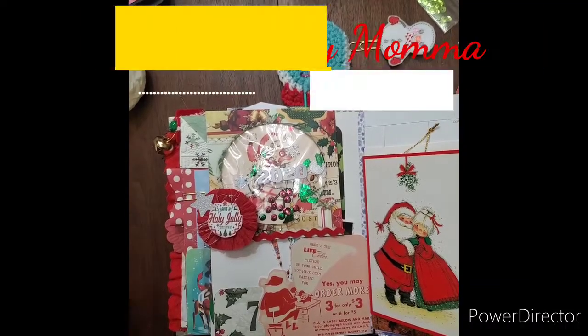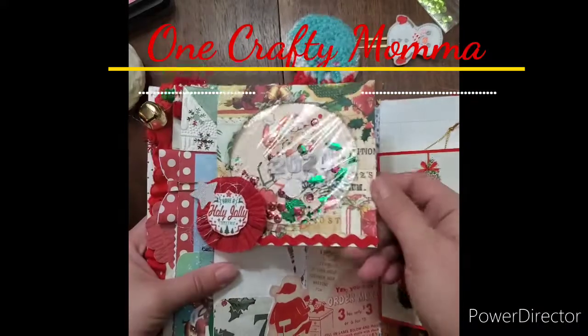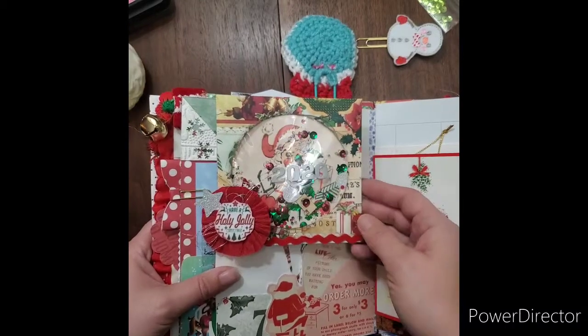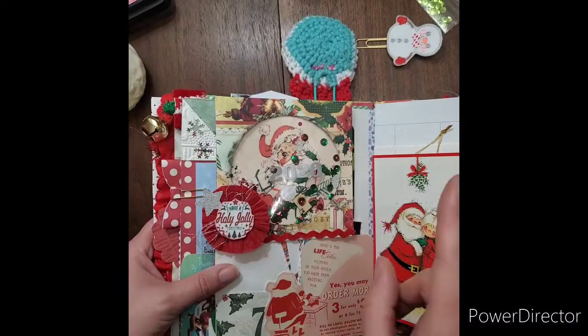Hello, my crafty friends! This is Jen with One Crafty Mama, coming to you to show you this easy no-sew shaker card made with a CD envelope. I'm showing you the one that I put into my daily journal for December, but we're gonna make a different one that's a little bit easier, as we're using a sticker that I received in some friendly mail.